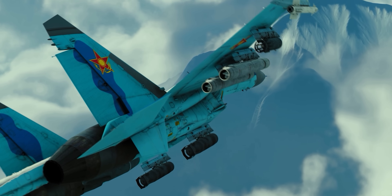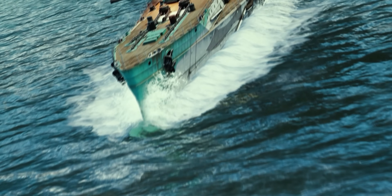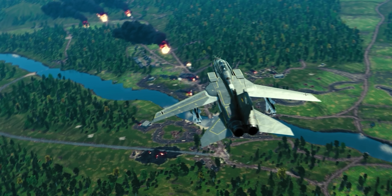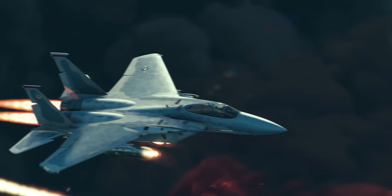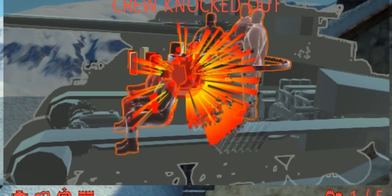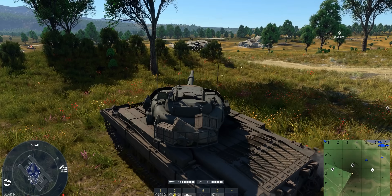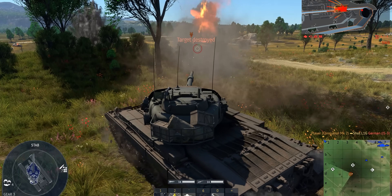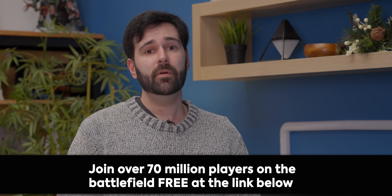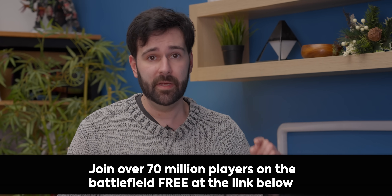Thanks to War Thunder for sponsoring today's video. War Thunder is a free-to-play comprehensive vehicular combat game with an arsenal of over 2,500 different vehicles for you to pilot. War Thunder is about the details — like how it feels to drive the war machine, the sounds it makes, and how they fall apart as you defeat your enemies. Their signature X-ray damage system lets you see how each vehicle falls apart and exactly where it's hit, so you can strategize for the next battle. Join over 70 million people around the world on PC and consoles with cross-play — link down below.